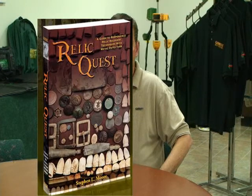So hopefully there will be a few tips in here, a few things that will come in handy for those getting into relic hunting. Relic Quest is available from Garrett retailers and metal detector dealers. You can find out more about it on the Garrett website by going to the Hobby Division and under RAM Books. The suggested retail price is $22.95, though your local Garrett dealer may have a different price, so definitely check to see what kind of special they might be running.